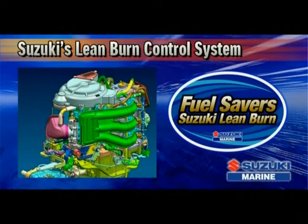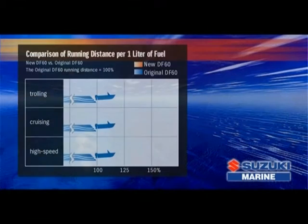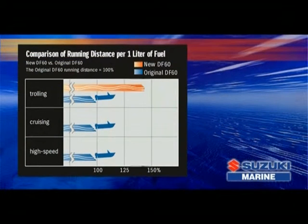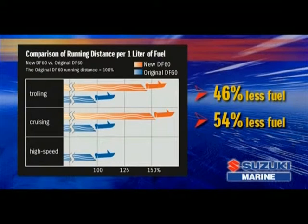Suzuki's lean burn control system predicts fuel needs according to operating conditions, allowing the engine to run on a very lean air to fuel ratio. When compared with the original DF60, this system reduces fuel consumption by 46% while trolling. From the mid-range up through to high speed cruising, it uses 54% less fuel.